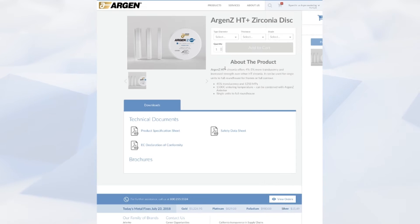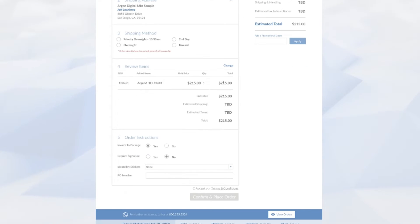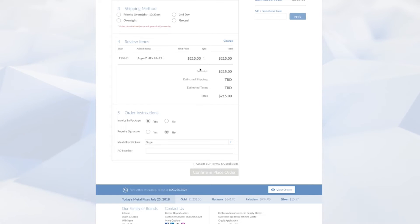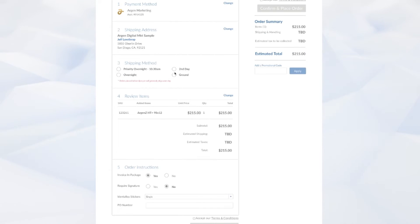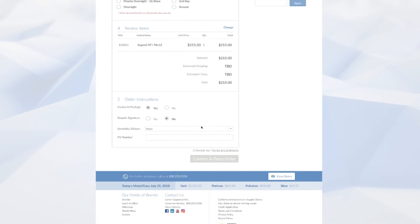After we have done that, we can click on the cart, we can proceed to checkout. We'll review all the items, make sure they are correct including the payment option, address, shipping method. You can choose overnight, second day, or ground — it's up to you. Once you've finished all that, you review your order, you accept our terms and conditions, and you click confirm and place order, and you're done.